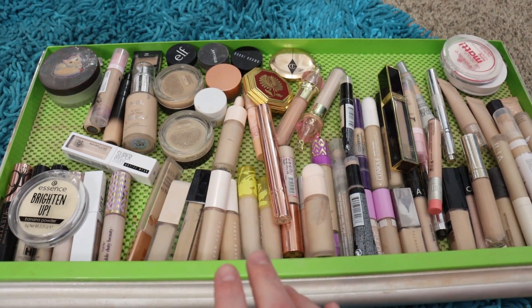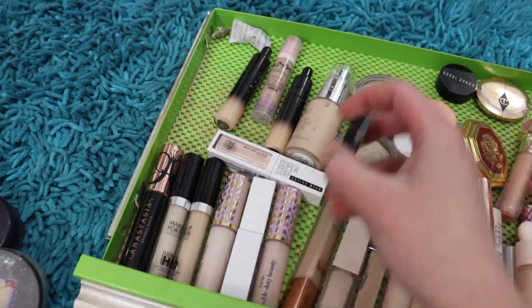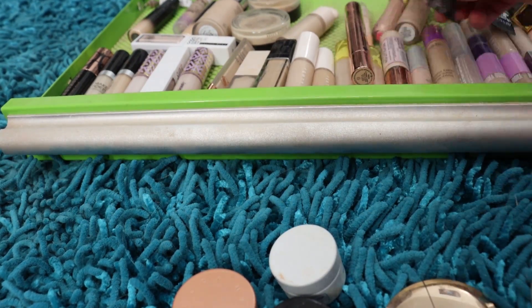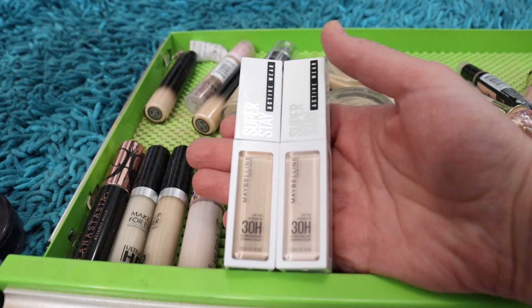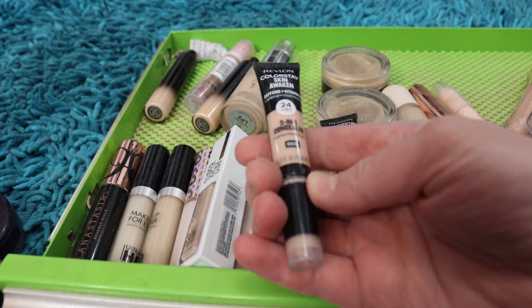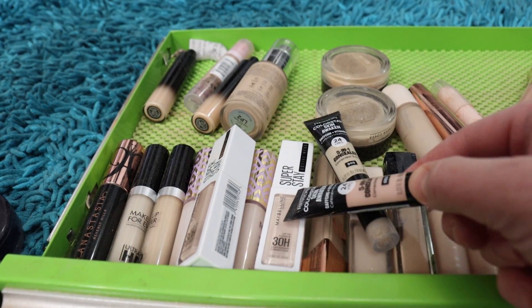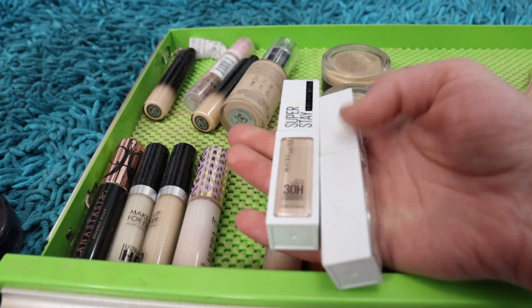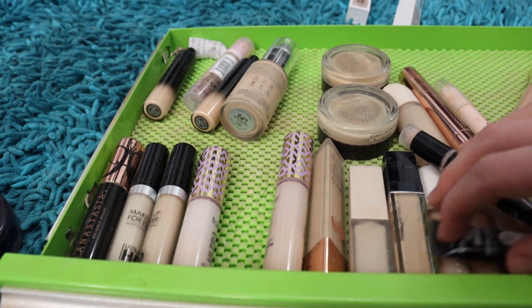I've got two of the new Maybelline Super Stay Activewear concealers, which I originally thought I really liked because I was mixing it with this corrector shade — the Revlon universal brightener — and this concealer was helping that one out. But by itself I don't like this concealer at all, so I'm going to get rid of those.